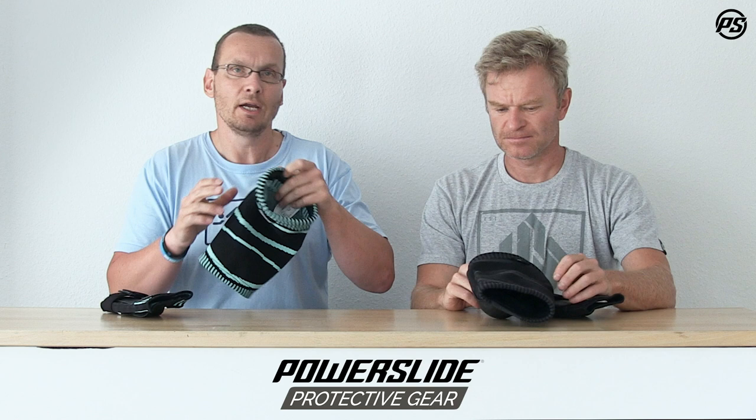If you rest your hands on the knees, if you bend your knees while skating, if you sit down — this pad really stays in place. It always adapts to the shape of your knee and your body, and it feels really nice and comfortable.